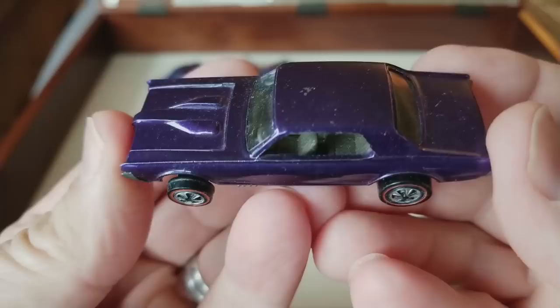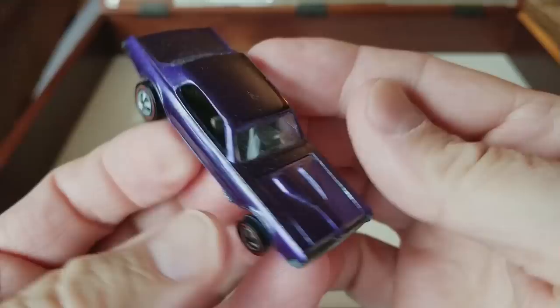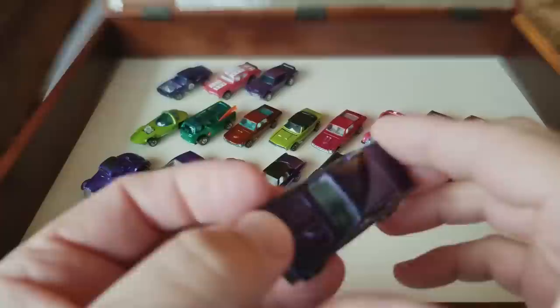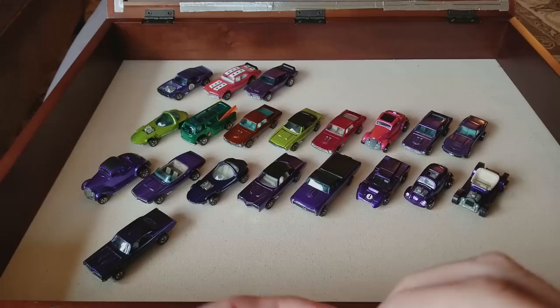I'm back. Next one out of 14 — purple Cougar. What?! That's insane. A purple Cougar! I have a purple Cougar but the hood was messed up — it had a broken hood pin — so I took it out of the blister the other day. That makes two purple Cougars now. This is a great car, the purple Cougar always a great car to get.